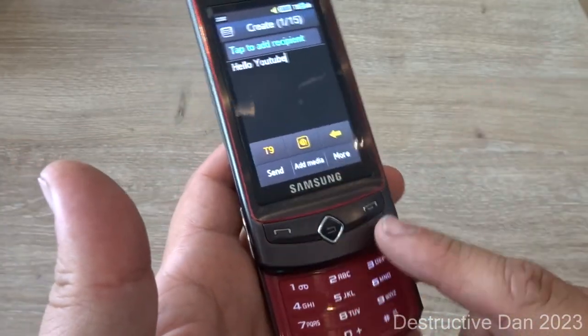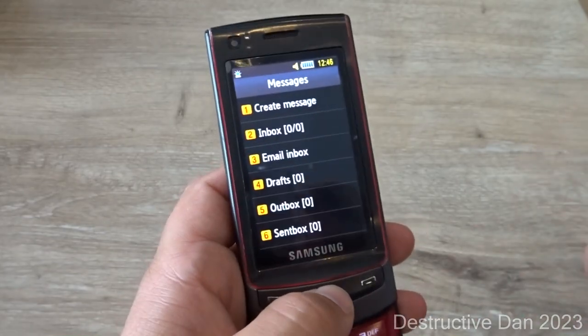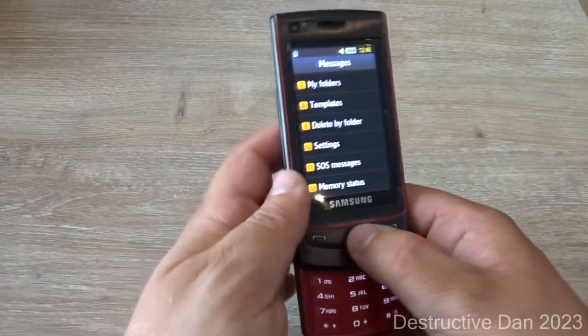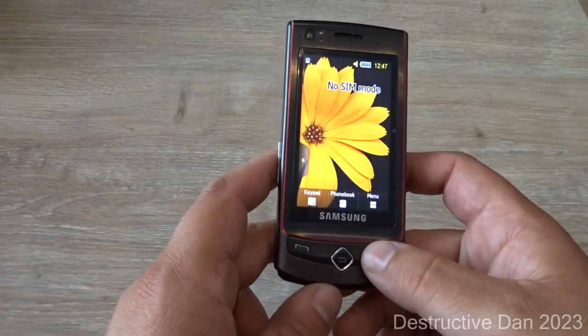You have a full physical keyboard on this device and also an on-screen keyboard, which in my opinion is a pretty strange setup. On the other hand, it's also pretty interesting and cool — I'm not going to lie, it's one of the coolest phones I've got. Without further ado, this is the end of the video.